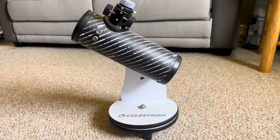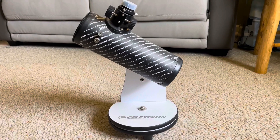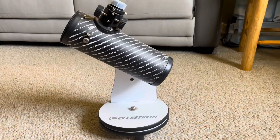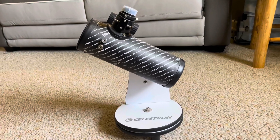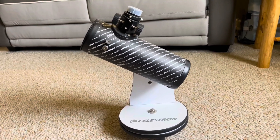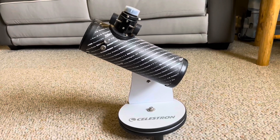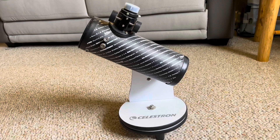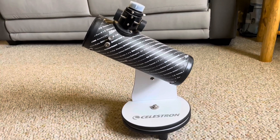Hey guys, I wanted to do a review on this telescope that is my nephew's. So right off the bat, I will say that if you have a child, grandkid, nephew, or just someone that you might want to buy a gift for, this is a great place to start for beginners.